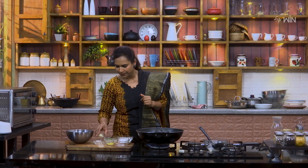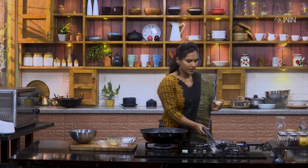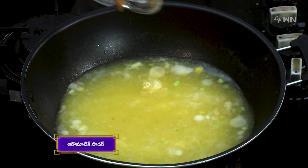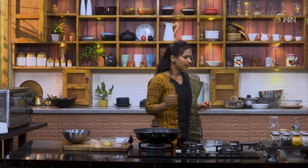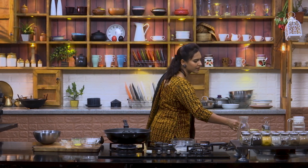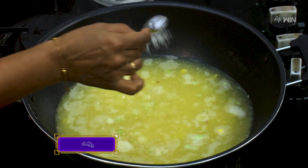Now we are going to add the aromatic powder. Add a spoon of sugar and then add the salt. We are going to make the sweet corn paste with aromatic powder and seasonings.